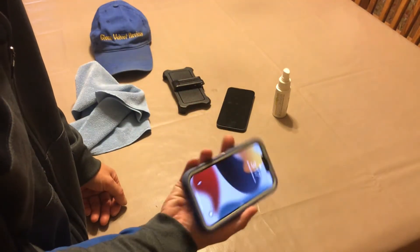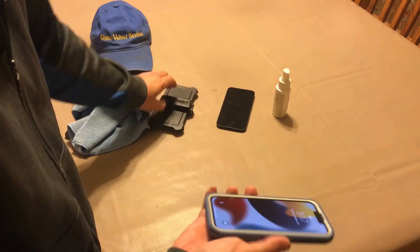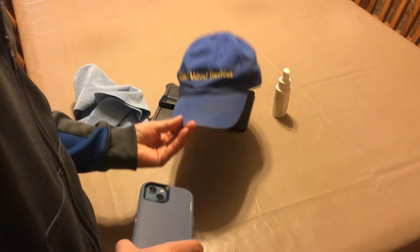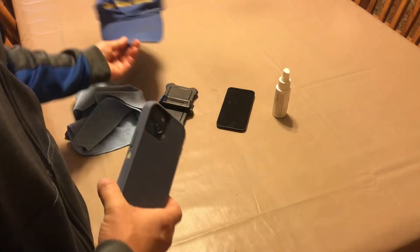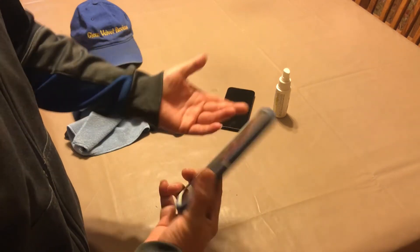Everything works fine. This is the review of the OtterBox I got — the version and color you guys can see. The color is not really what I like — I like this kind of blue, as you guys know, that's my blue. Not really this kind of blue, but this is all they had.